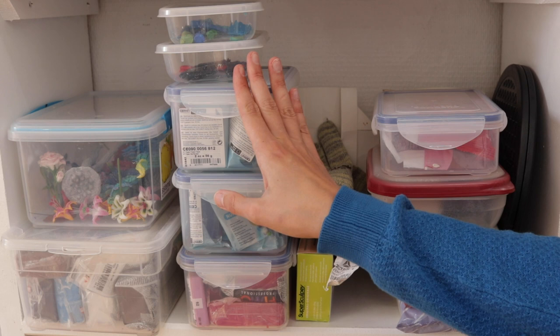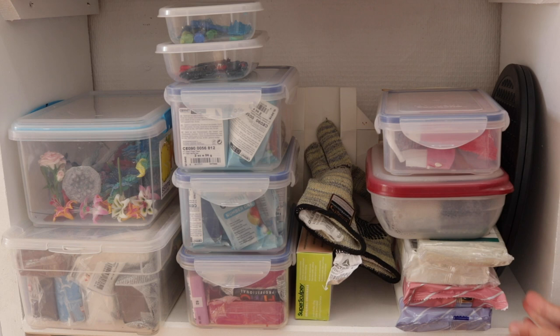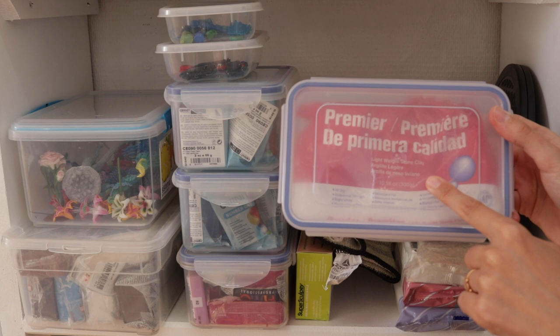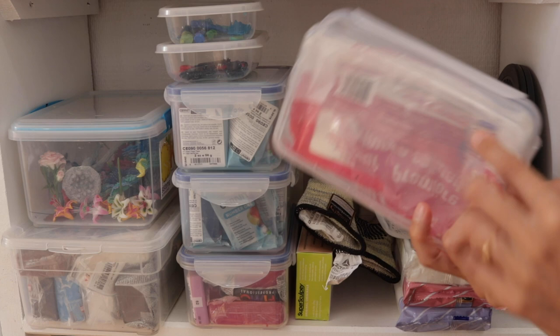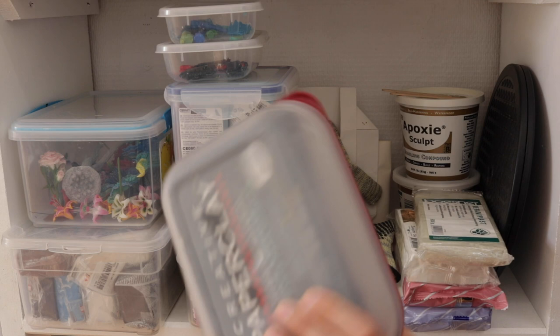I used to work primarily with polymer clay, so that's why I have so much of it here, though I hardly use it nowadays. My most recent addition is air-dry clay. The one I like most is Premier from Activa Lador — it's what I use for most of my sculptures. I keep them in airtight containers and spray them with water when I use them. I really like this one.